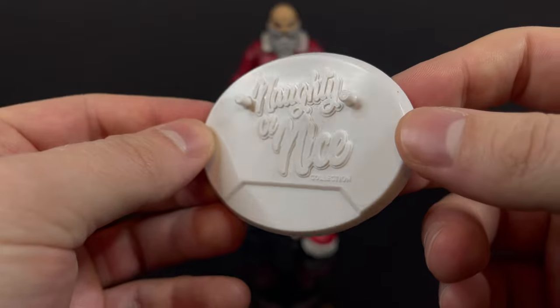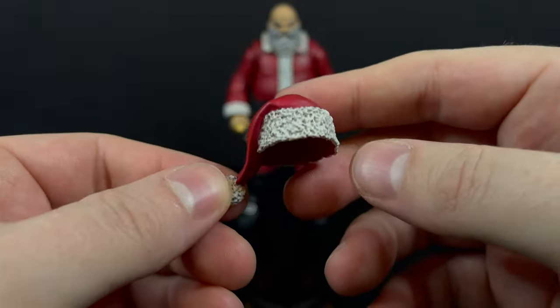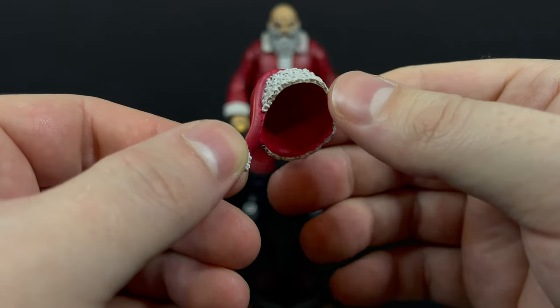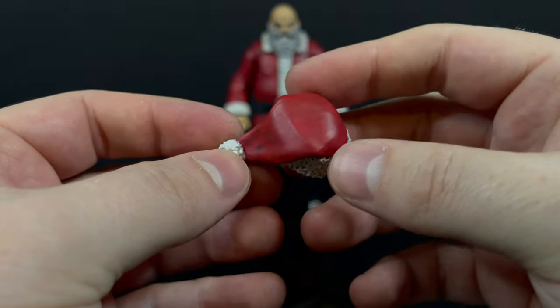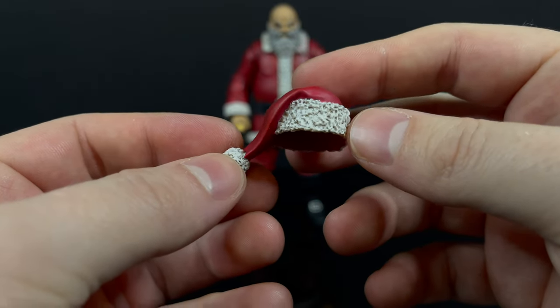And you get a naughty or nice stand — it's a flat white stand, a little naughty or nice, it's got two pegs on it. And you get his handy-dandy magic Santa hat that you can reverse left, right, however you want to put it on his head. It looks good — nice wash, nice paint.